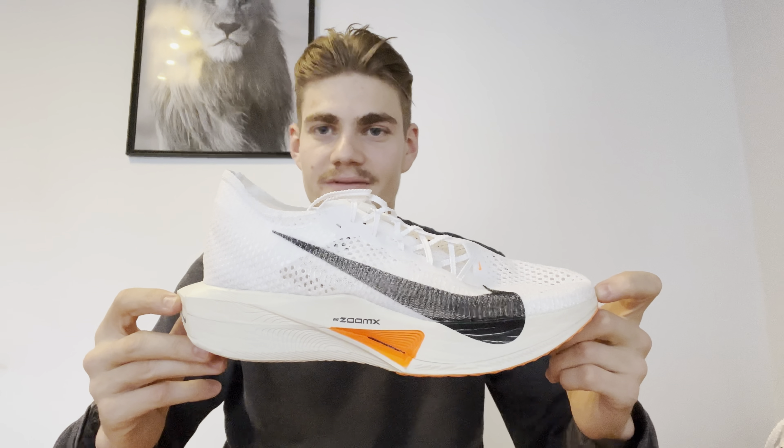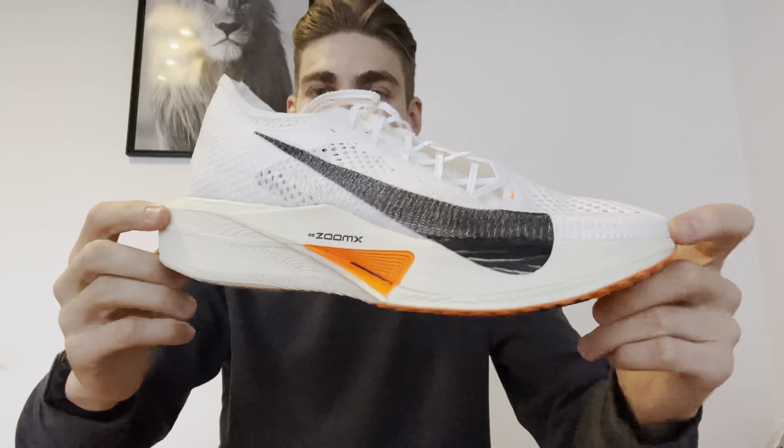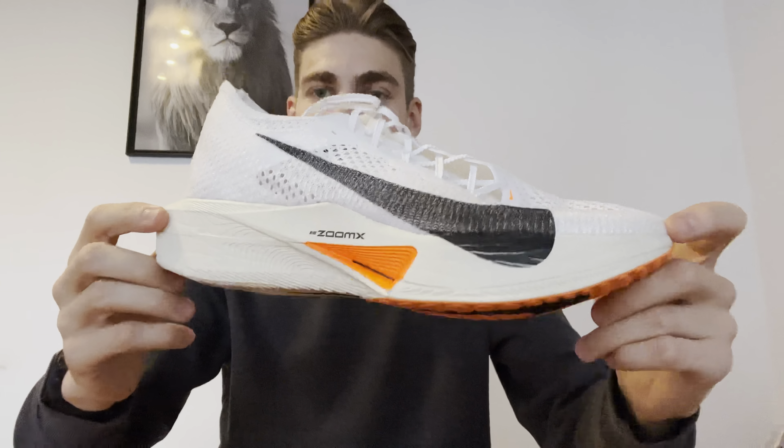Servus, ich habe ihn bekommen, den neuen Nike Zoom Vaporfly 3. Die erste Generation jetzt, wo sich nochmal deutlich was geändert hat, zum ersten und zum zweiten hin.